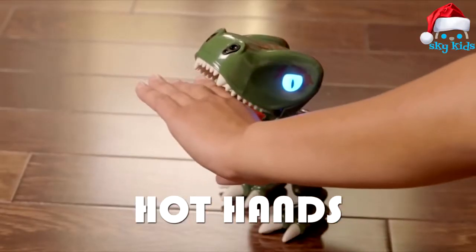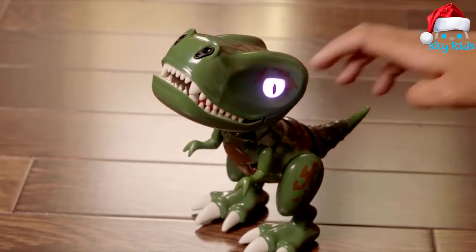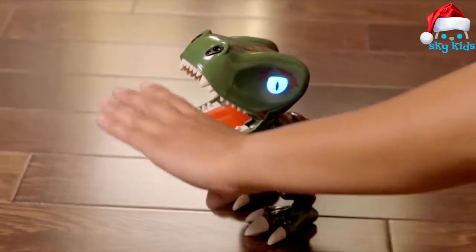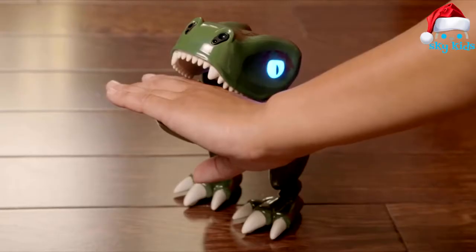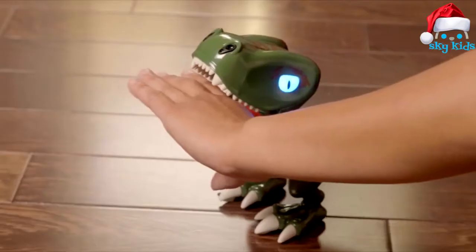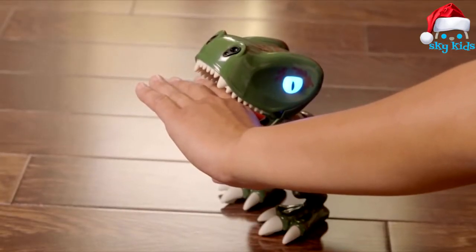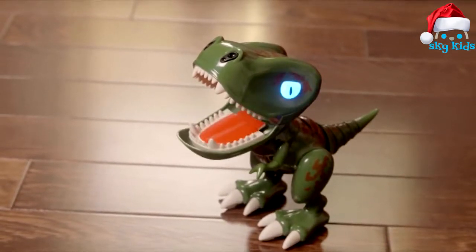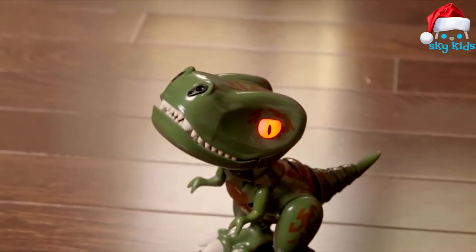1. Hot Hands. Once you've pressed his back button, pull on your Chompling's tail. He's going to open his mouth and his eyes will blink blue. Put your hand gently in his mouth — don't be scared. Once it's in, his eyes turn solid blue. Now watch closely: Chomplings try to fake you out. If you move your hand when his eyes turn purple, he's faked you out and he wins. But if his eyes turn orange, he's going to chomp, so get that hand out of there.